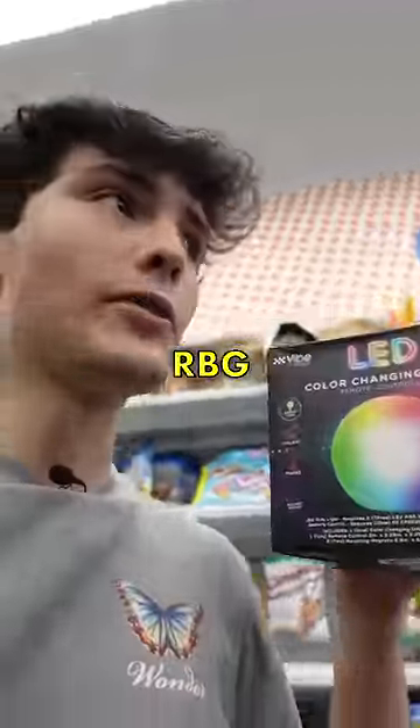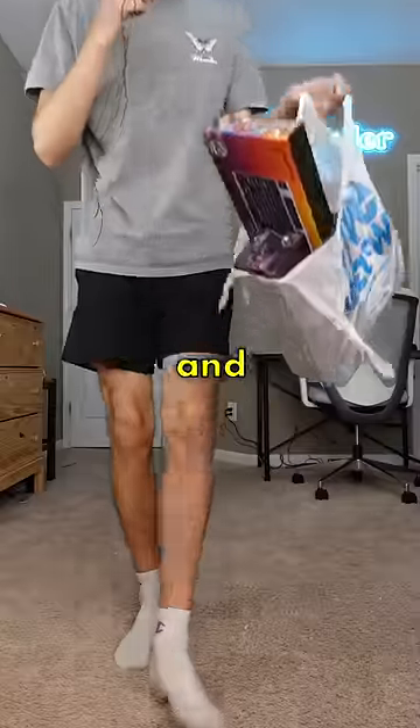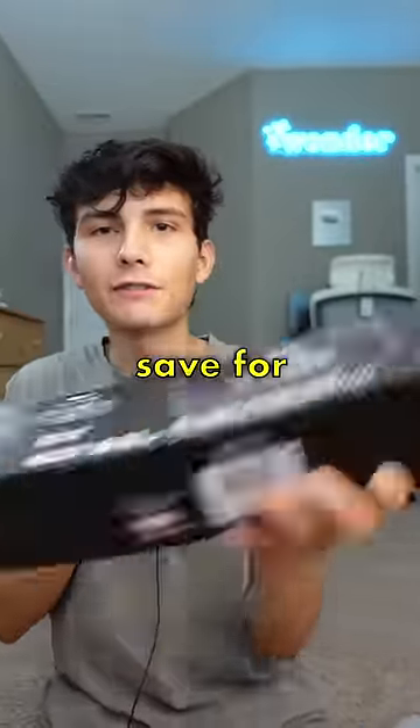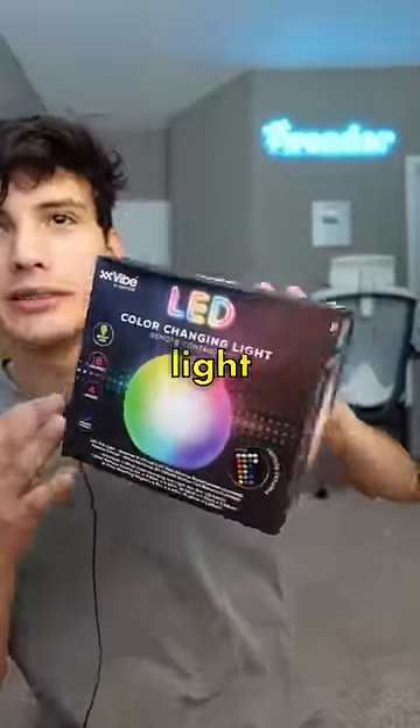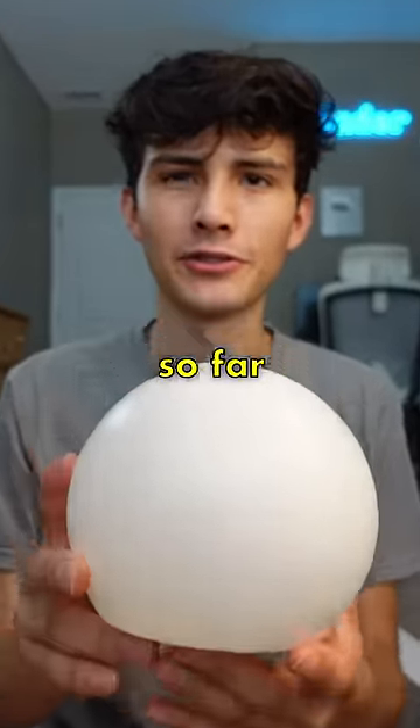Every gaming setup needs some type of RGB lighting fixture. I'm back and this bag broke. The keyboard and the mouse pad I'm gonna save for another video, but the thing I really want to open up is this glowing light ball thing. This just feels like a big plastic ball — it doesn't feel like anything special so far.